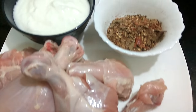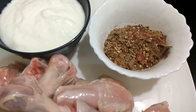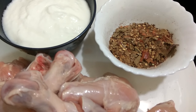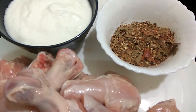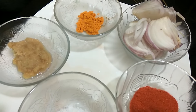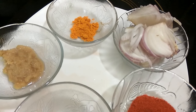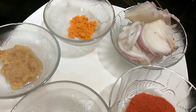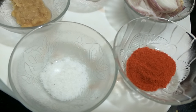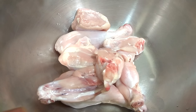We have half a kilo of chicken, one and a half cup of curd, freshly ground garam masala — we have already uploaded our garam masala recipe, so please go and visit it, as garam masala is very important in this recipe. We also have one teaspoon fresh ginger garlic paste — make sure it is always fresh. We need half a teaspoon of turmeric powder, one medium sized onion sliced, one teaspoon of chili powder, and salt as per taste.